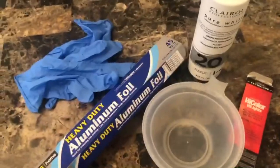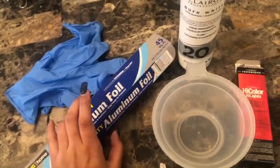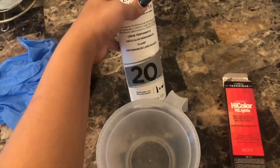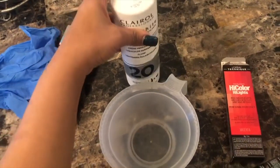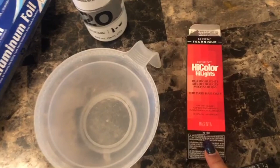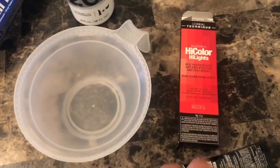So this is everything that I'm using: I have my gloves, my foil — which is not really necessary, you don't definitely need foil — but you do need a mixing bowl. For developer, I usually use 30 but today I'm going to use 20 because they didn't have 30 available and I didn't want to do 40. I'm using High Color Highlights in the shade Magenta. I want a burgundy color but I could not find burgundy, unfortunately. You want to fill it up to about 2.4 fluid ounces.